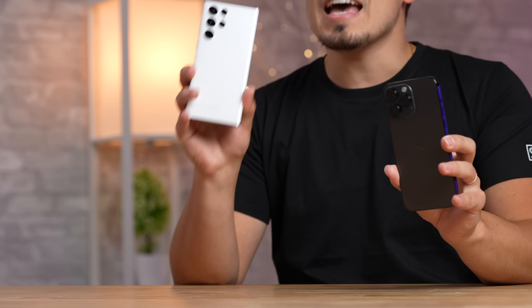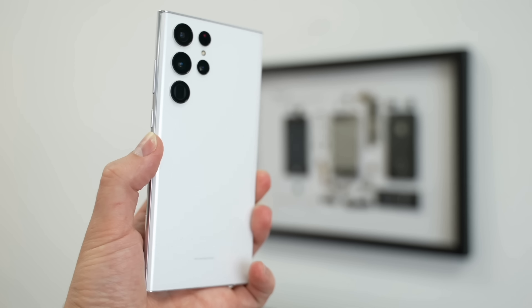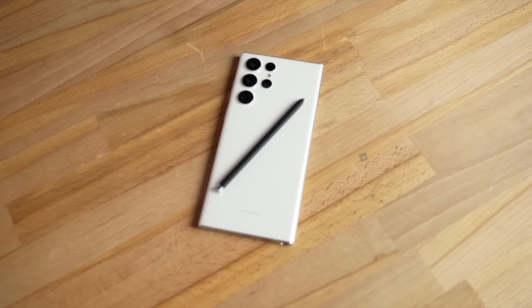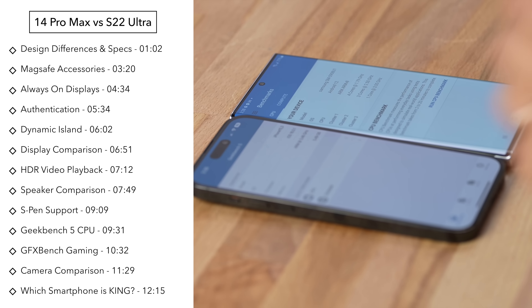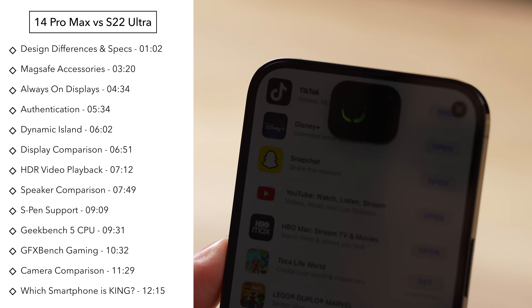The iPhone 14 Pro Max is here and it has come to challenge the current flagship, the S22 Ultra from Samsung. This is a phone loved by a lot of reviewers, including ourselves, because it looks very nice and has great performance in all aspects, especially the cameras. But that is where Apple has come with some huge camera changes this year. In this video I'm going to compare everything between these two phones: the speakers, performance, displays, display quality, battery life, and much more.